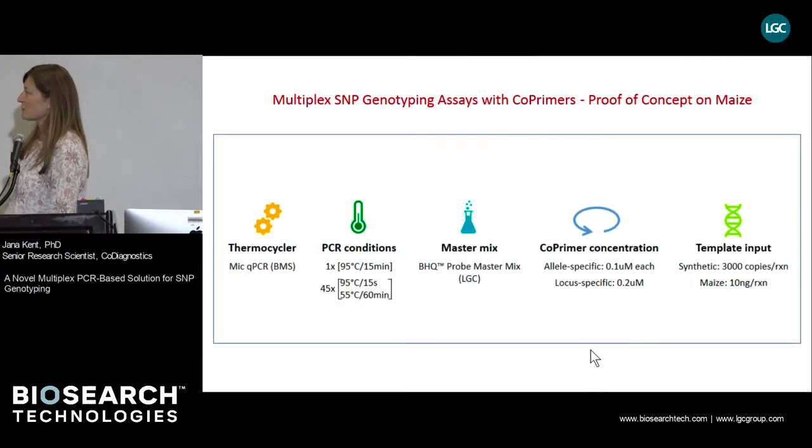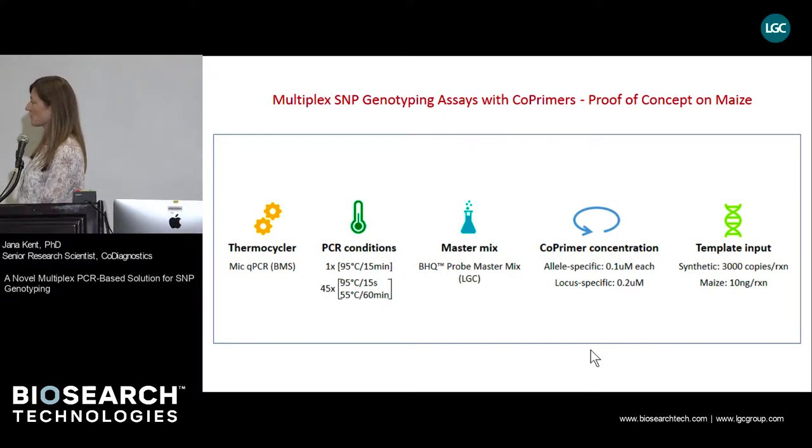We have tested our co-primer-based genotyping system on several SNPs selected from LGC's public database for corn. We ran assays on a four-channel magnetic induction thermocycler from Biomolecular Systems under standard PCR conditions. We tested several master mixes, including BHQ Probe Master Mix from LGC and GT Express Master Mix from Thermo Fisher. The allele-specific co-primer concentration was 0.1 micromolar each, and the locus-specific primer was at 0.2 micromolar. Each 10-microliter reaction consisted of 3,000 copies of a synthetic template or 10 nanograms of corn genomic DNA extract.